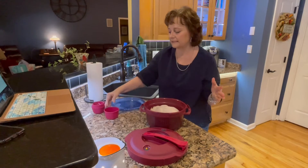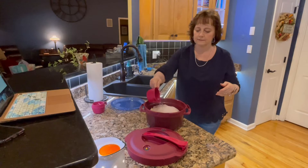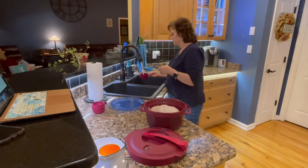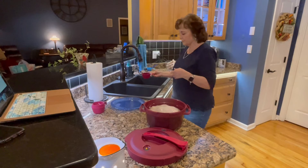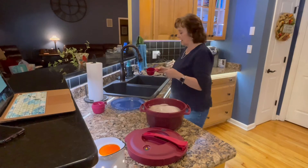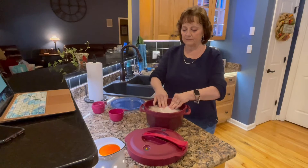Then I'm gonna take it and fill it with three cups of water. I ended up using about four cups to make sure the chicken is covered. Now I'm going to put the top on - let me rinse my hands off.